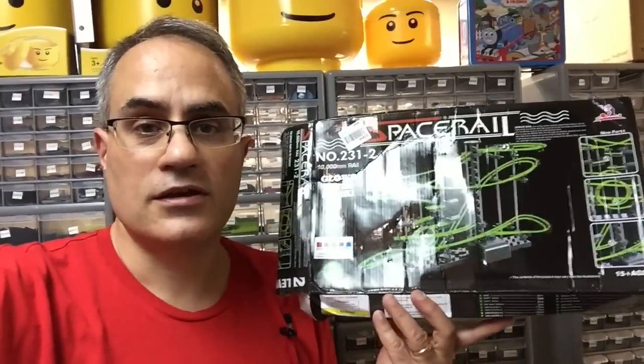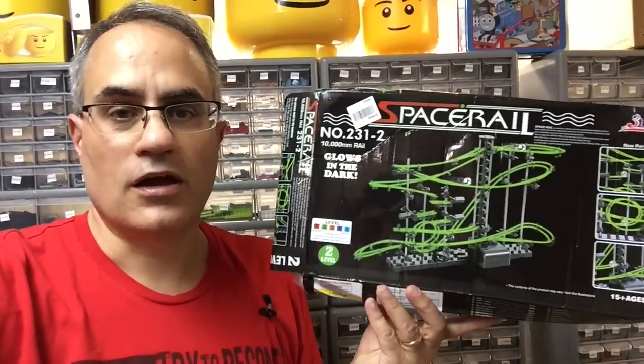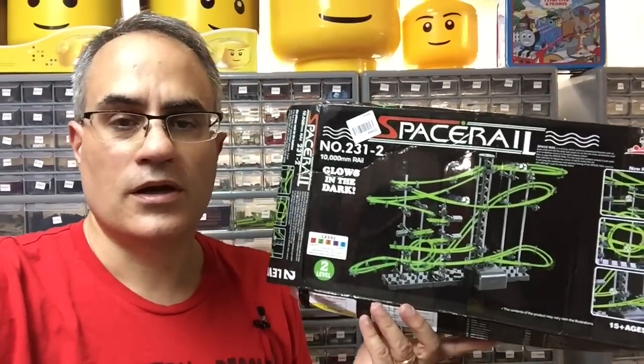Hey, I'm Joseph and welcome to Brixar Toys. In this video we're going to be looking at SpaceRail, a marble run system, level 2.